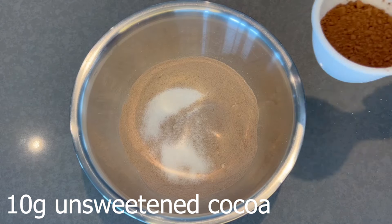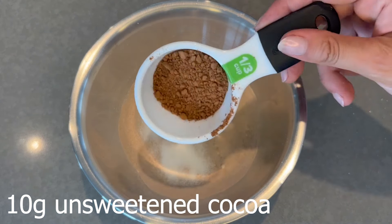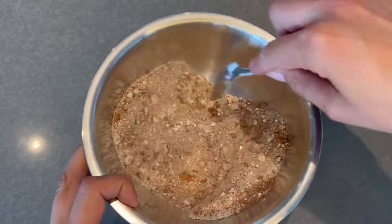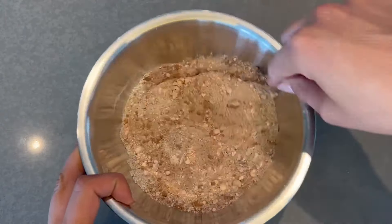If you do want to purchase Lakanto, be sure to use my discount code. Then add some unsweetened cocoa powder — I use Hershey's — and add in your baking powder. Then mix the dry ingredients together before you add the wet, because you want to avoid clumping.